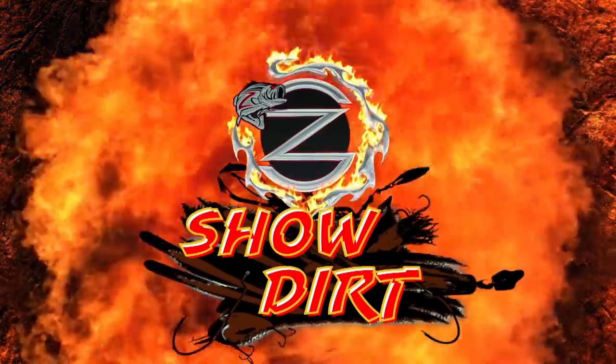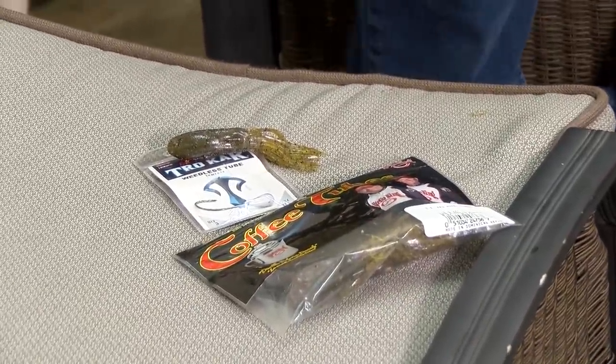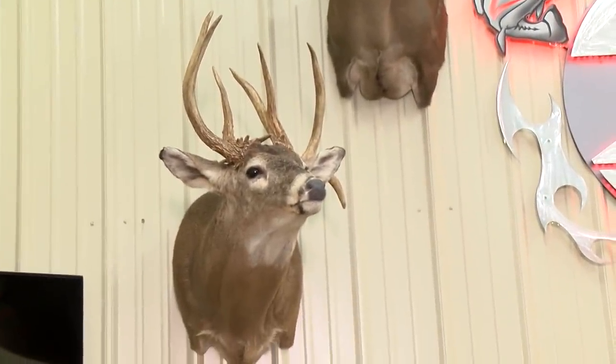If you fish pressured bodies of water, or bodies of water with a lot of cover where an open hook tube would get caught up, try a stupid tube — it has a different action. Do me a favor: hit like and subscribe and hit that little notification bell.